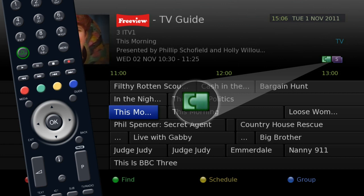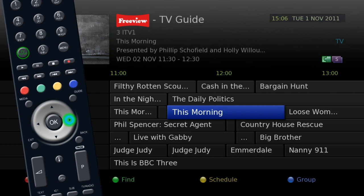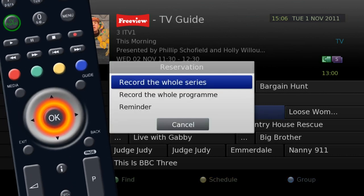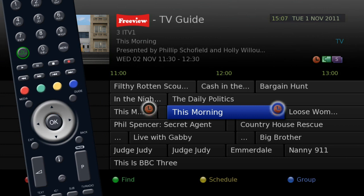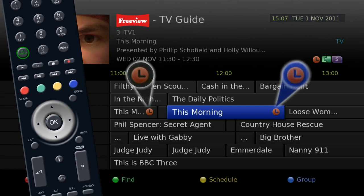If you see this symbol, it means the program you have chosen is being broadcast in two parts. When you press the OK button to set the recording, the unit will automatically record the whole program regardless of which part you've selected.